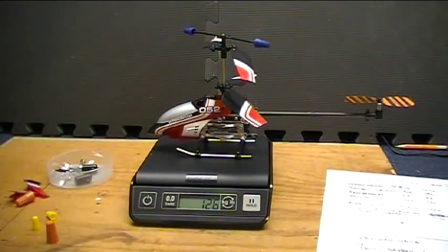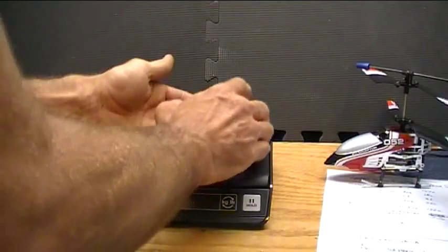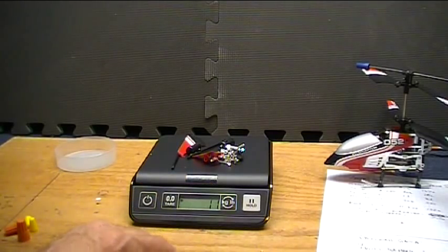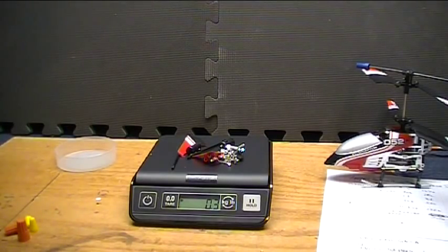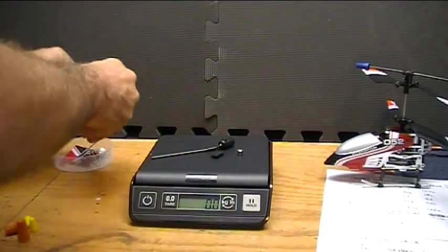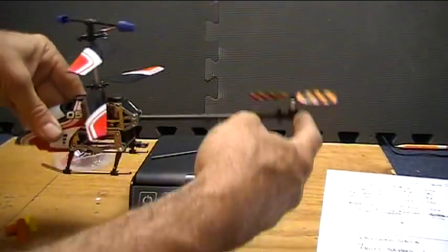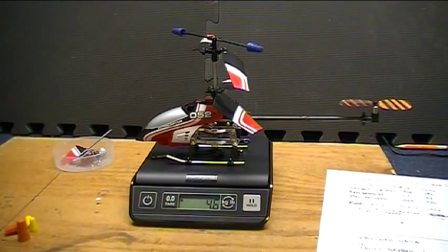This one now weighs in at four point four ounces — it started out at four point eight ounces. All that stuff I took off comes to about eleven grams, or about point three to point four ounces — a pretty significant savings. Plus it's off from the moment arm back here, so it should require less torque to keep alignment. We're going to do some test flights with different weights and see how it works indoors, then take it outdoors and have some fun.